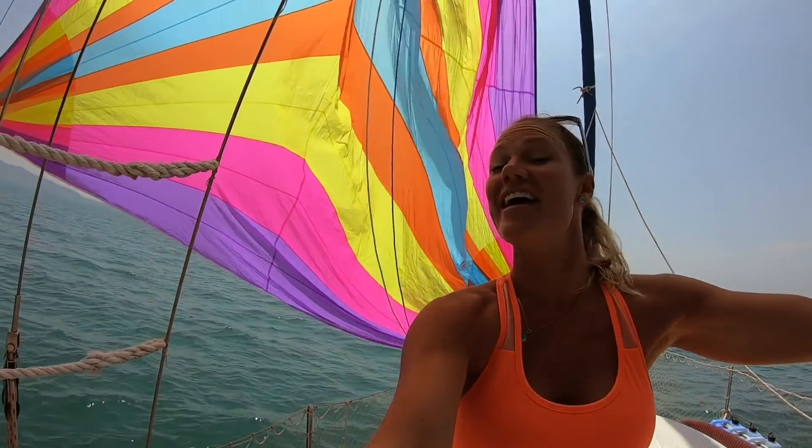No doubt this is a pretty incredible sight. It's a gorgeous sail — the prettiest sail I've ever seen.